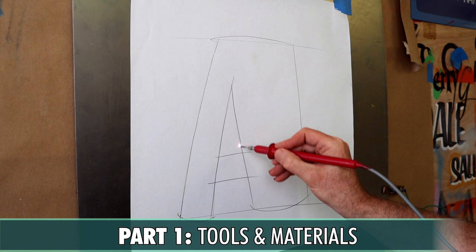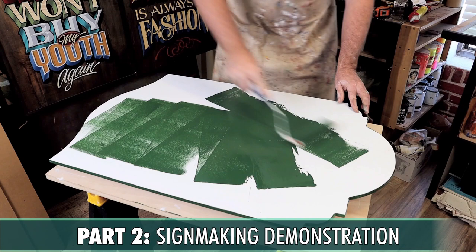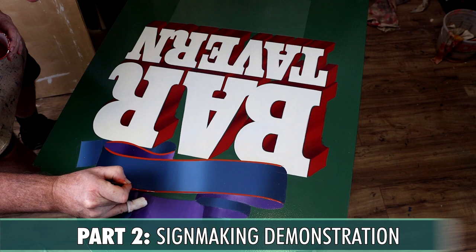Then in part two, I'll demonstrate the complete process of creating this MDO plywood sign, all the way from preparing and weatherproofing the panel to adding the finishing touches, as I guide you through each step of the process, using a variety of layout and design techniques and sharing lots of tips and tricks along the way.